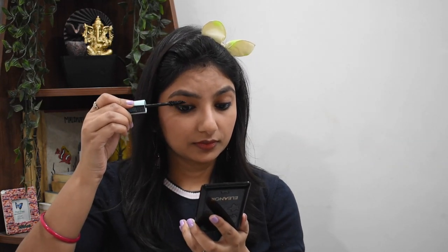Now I am going to use a mascara and I think that this step is very important because it makes your eyes look more open and defined.